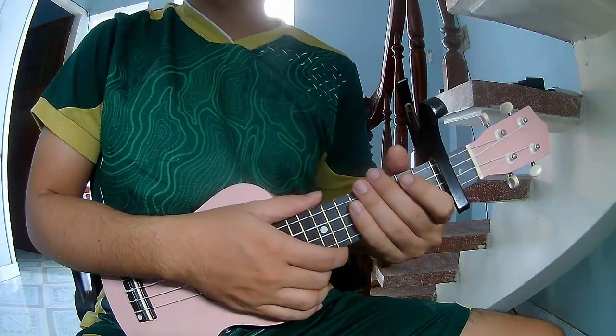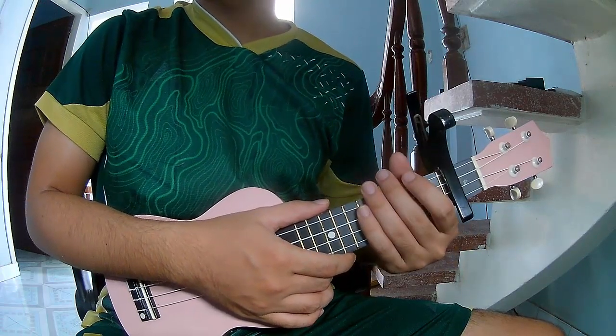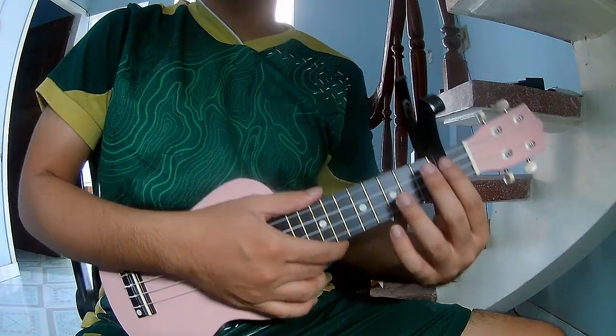Hi everyone, today we'll share how to play 'Think I'm in Love with You' by Chris Stapleton.